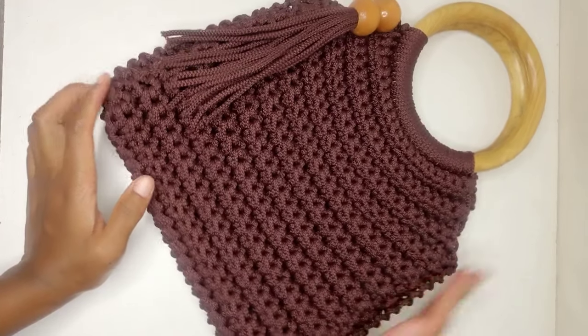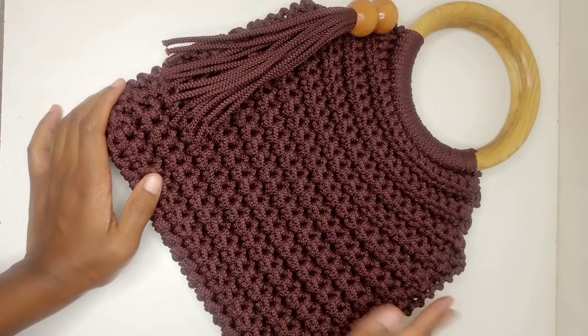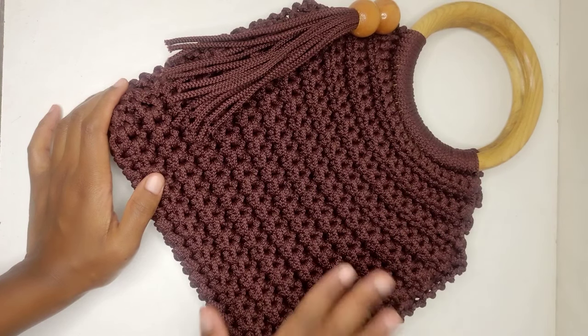Welcome to Mema's Crafts. Today I'm going to show you how to crochet this ribbed bag with wooden handles. This is a very simple bag to crochet, even for beginners, and we're just going to be using single crochet from start to finish.